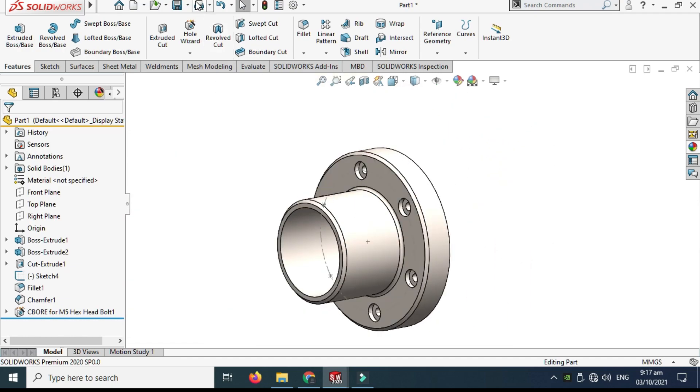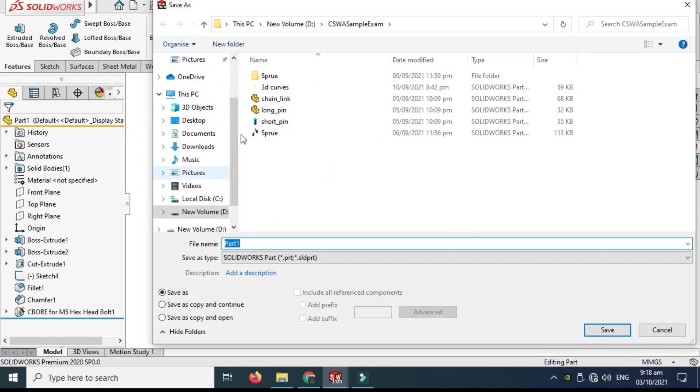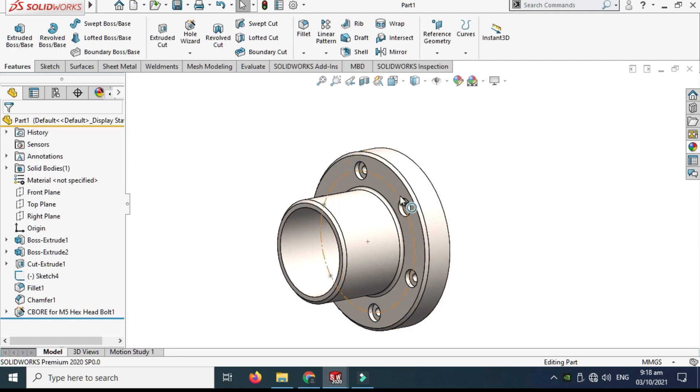The Hole Wizard command is done. Now I'll save my file — let's save it as Part One. Next I'll make another part.